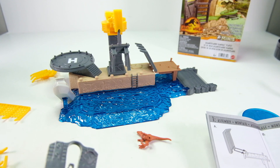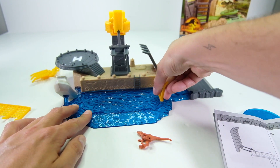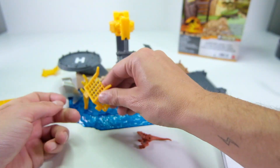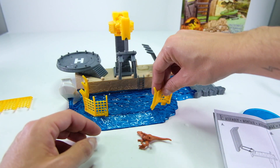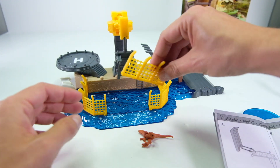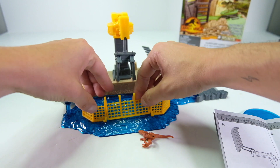Then we'll do the fence. Looks like this one goes over here and snaps into place. There are two straight pieces that go on each end, and then little curved pieces that go on the outside and snap into the base. Then there's one with little tabs on it — this is the one that folds down when the dinosaur attacks.